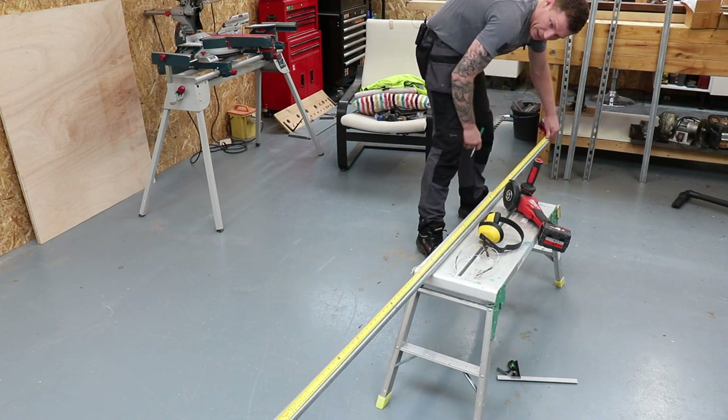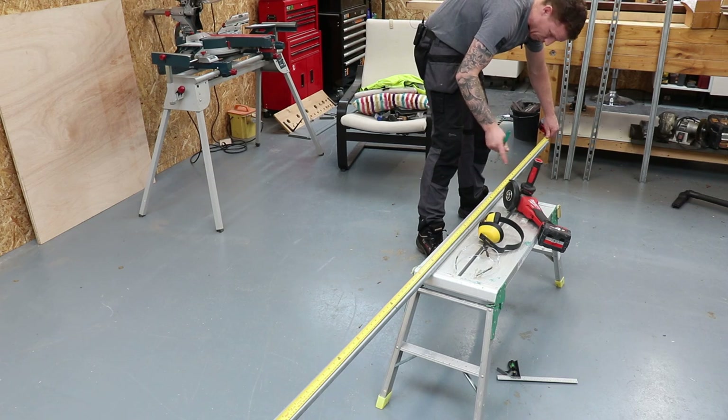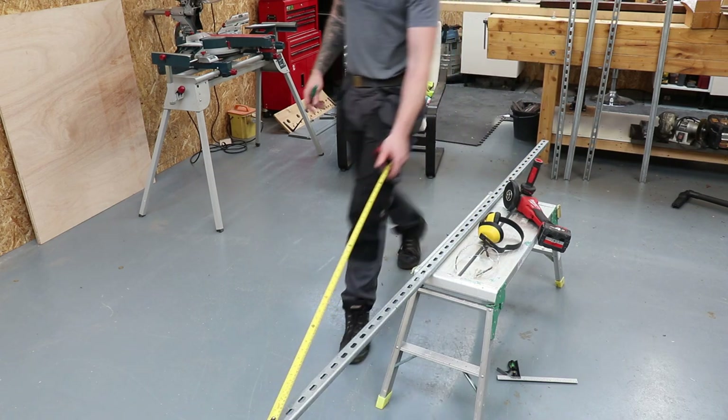Marking everything at 600. We can get one, two, three, four pieces out of this length.